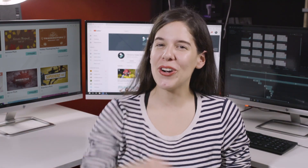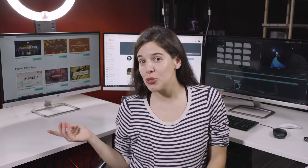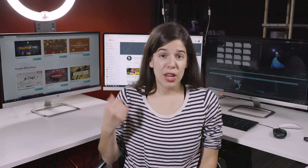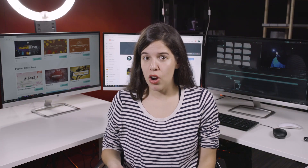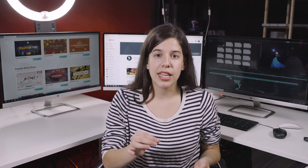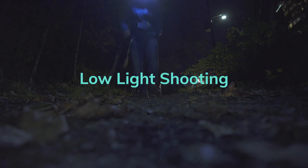Hi guys, this is Alex here to empower your inner video creator. In this video we're going to show you what we were supposed to show you a couple of weeks ago, which is how to shoot in low light. So why would you want to shoot in low light? If you need to shoot in a dark setting or at night, you need to know the necessary and right camera settings so your shot is perfect. So if you want to do a drama or a horror film like we did a couple of weeks ago — you can watch it over here — you will know how to do it. So let's get started.